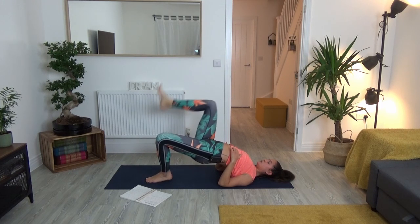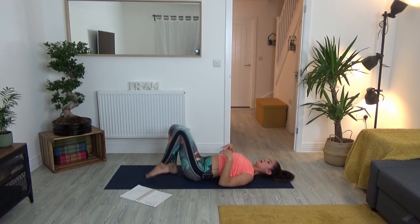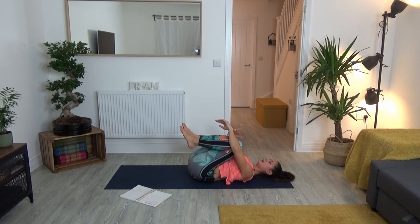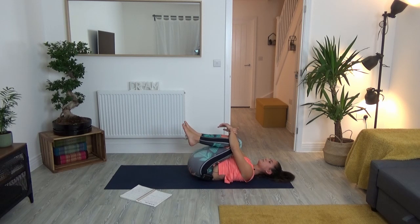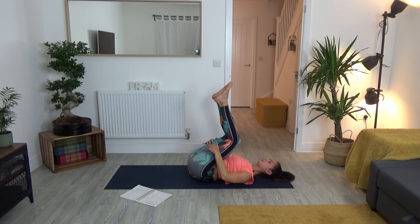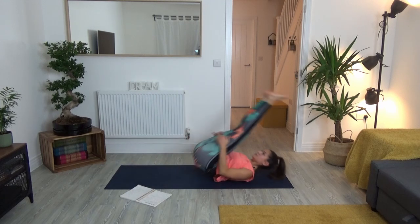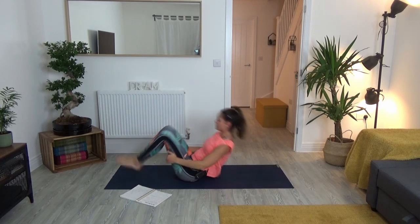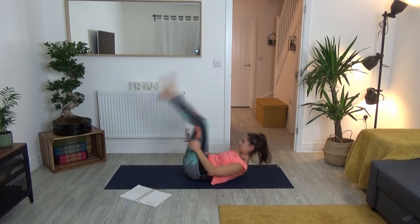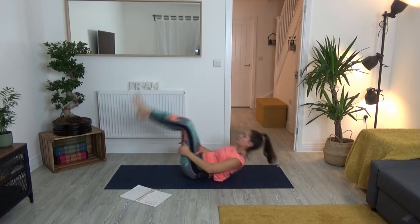Slowly release and come all the way back out of bridge pose. Hold onto opposite wrists as you wrap and bring your knees up towards your chest to gently massage the back body. Take your hands towards the back of your thighs and rock up and down the spine a few times. Really good to bring movement into the body here. After your third rock or so, come all the way up to seated.